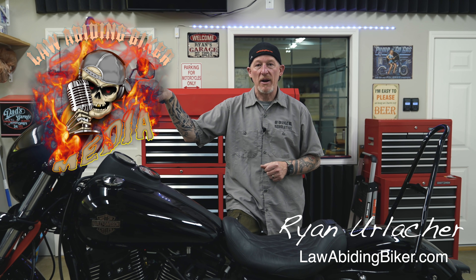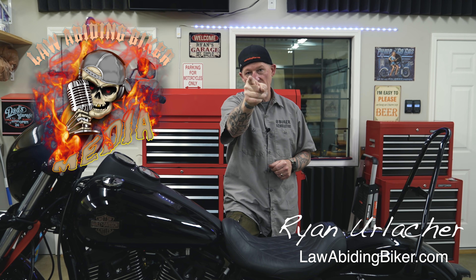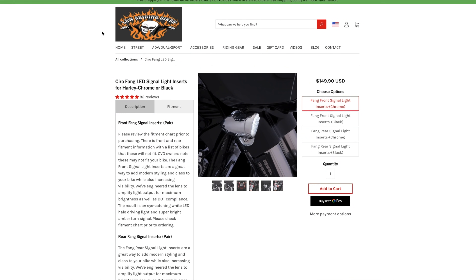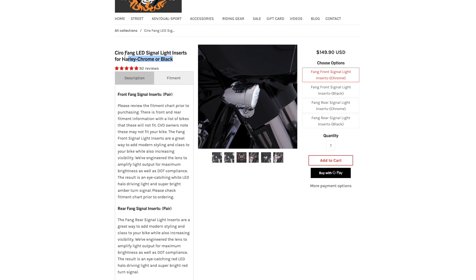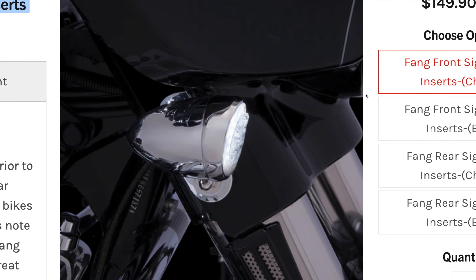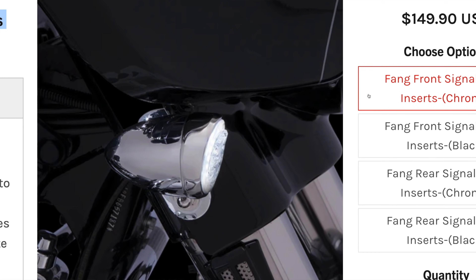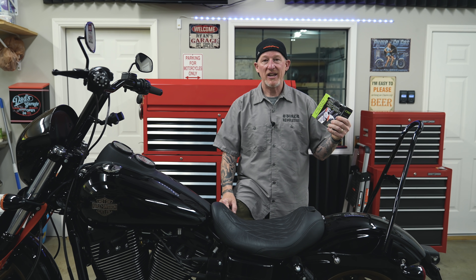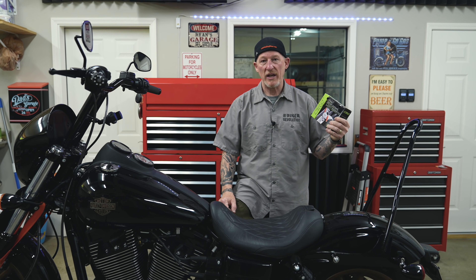Welcome back, bikeaholics. Ryan Erdocher here, LawAbidingBiker.com. Always thank you for checking back in. I'm talking about Ciro 3D Fang LED lights. We carry these right in the Law Abiding Biker store and sell the heck out of them. I will put a link in the description below — if you appreciate all the free videos we put out and want to support us, you can shop in our store. It assures we can continue to help educate, inspire, and entertain as many bikers as we can worldwide.